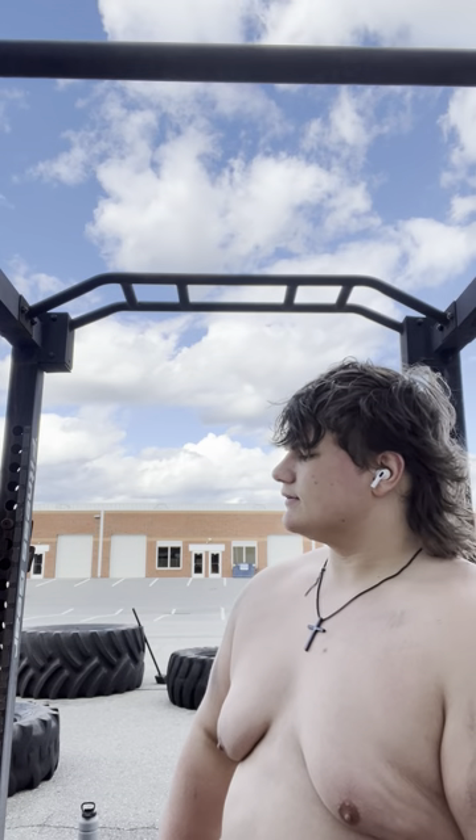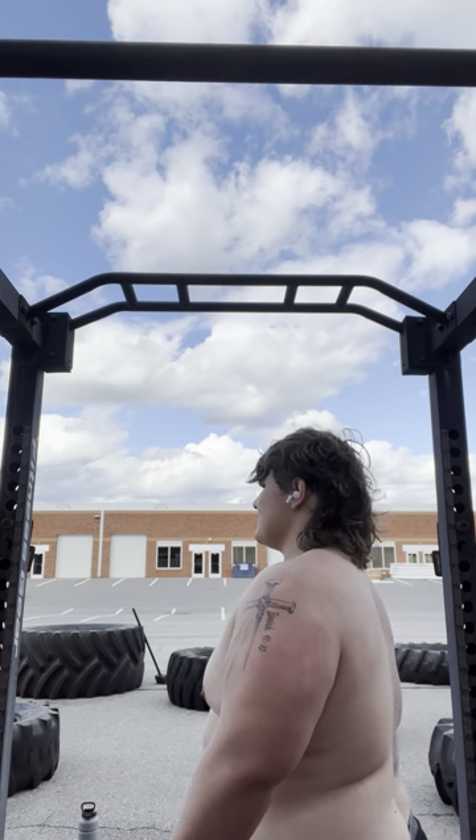I just want to look good. I'm so tired of being fat. That's like all anybody sees anymore — I'm just the fat kid.